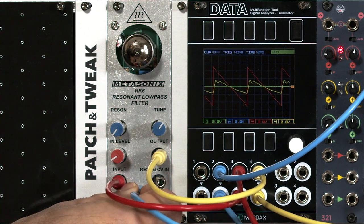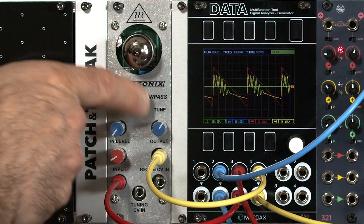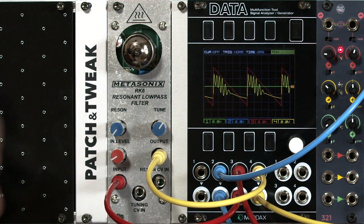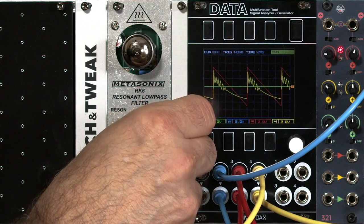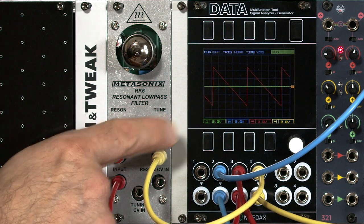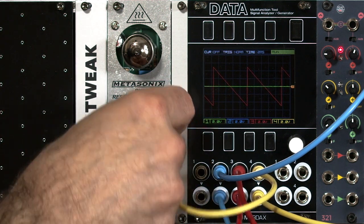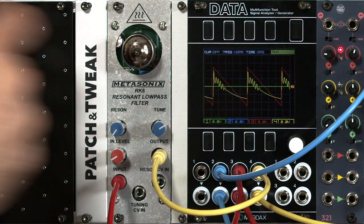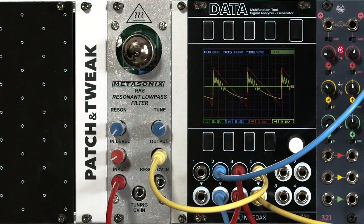When I pull the tuning CV in, the cutoff jumps to a higher level — the CV in interacts with the knob control. Speaking of the knobs, they have an unusual range. The pointers don't rotate from 7 o'clock to 5 o'clock like you might expect. The pots have been mounted off to their sides, so in the case of tune it goes from 4 o'clock up to 2 o'clock, and the resonance and in-levels operate the opposite way.